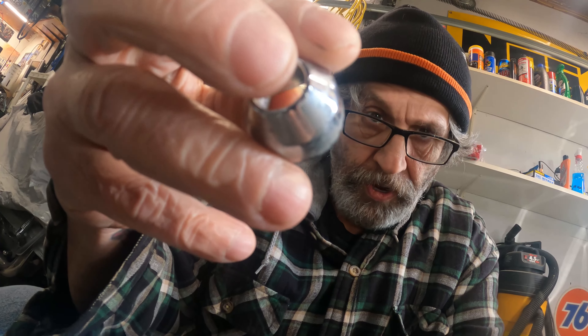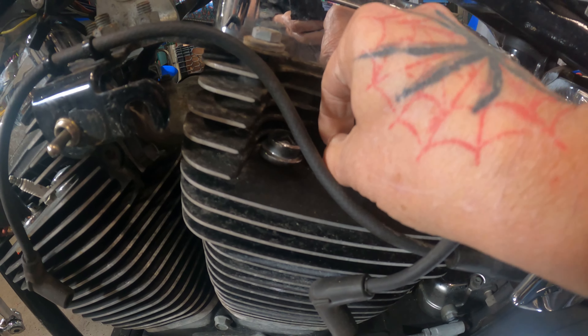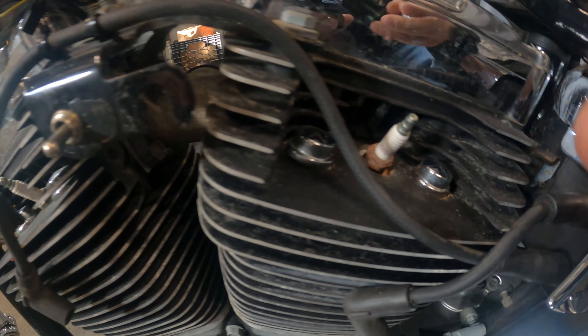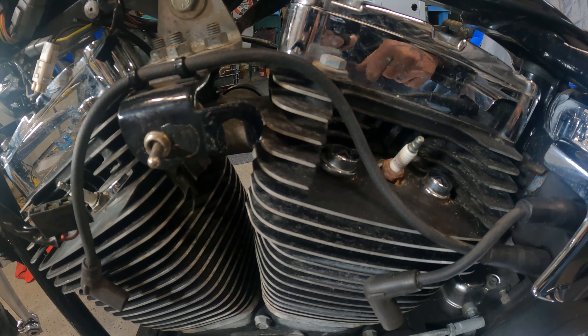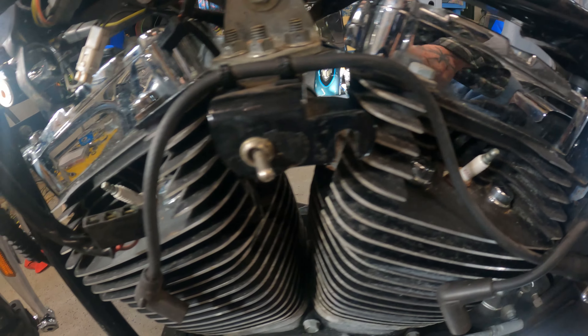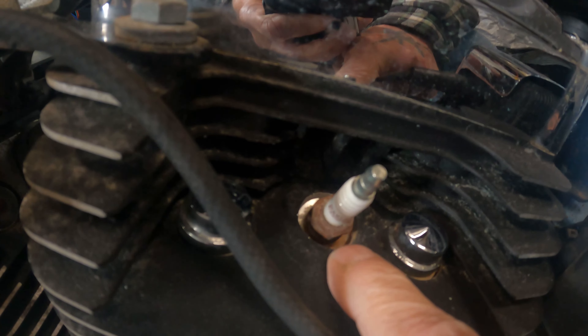First we've got to pull the plugs out. So I'm pulling the plugs out, and I find out that on the plugs are these things. What they are is covers - they kind of go over the plugs like that, and that's fine, but you can never take these off and reuse them. They just don't want to come off. I'm thinking that the dealer, or the shop that I bought this from, never actually changed the plugs. You can see how rusty this plug is.